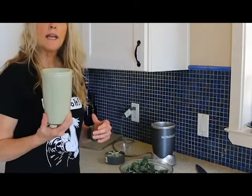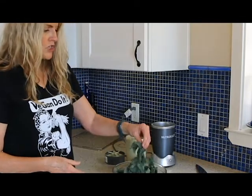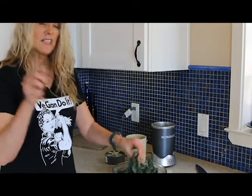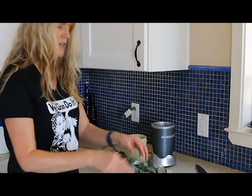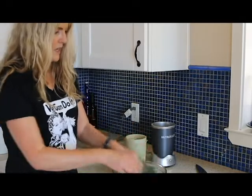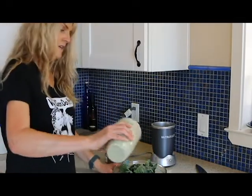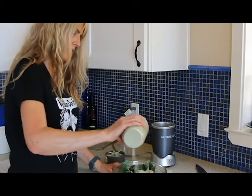We're all blended up here. Now I've got my kale already washed and prepped. I took the stems out — you can use whatever kind of kale you would like. About a head of kale, and you just put it in a bowl.